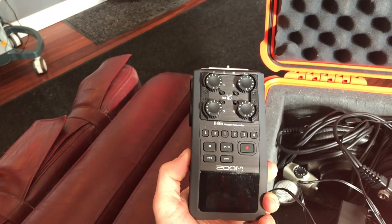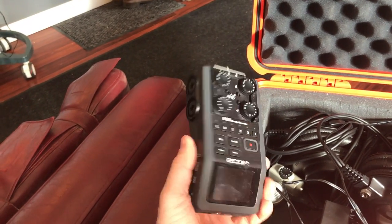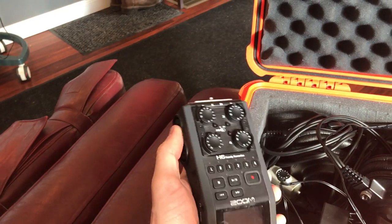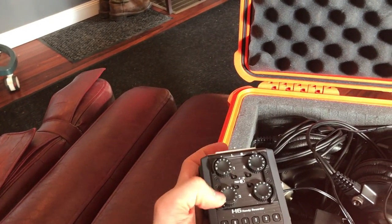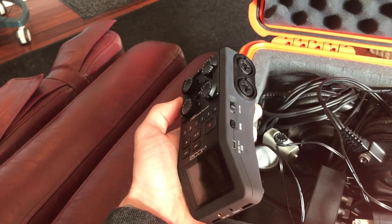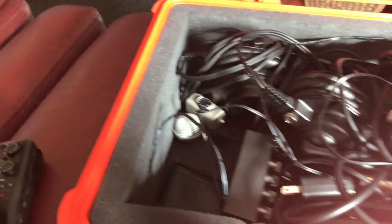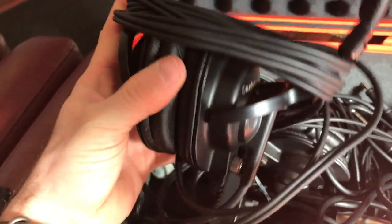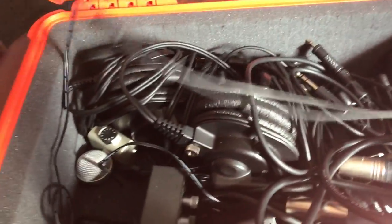First off we have the Zoom H6 Handy Recorder — SD card goes in there and all your mics plug in. It has all these adjustable audio ranges, awesome for mobile and stationary. We run the Audio Technica headsets with the mics.